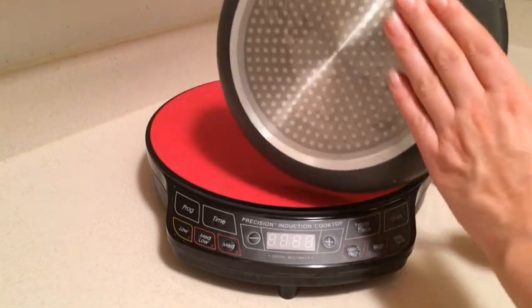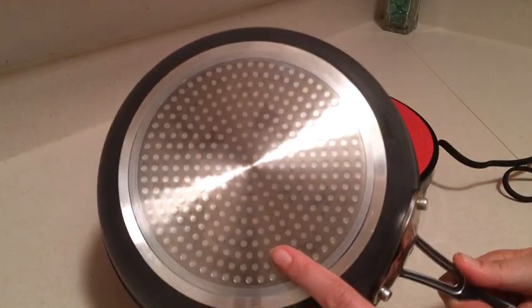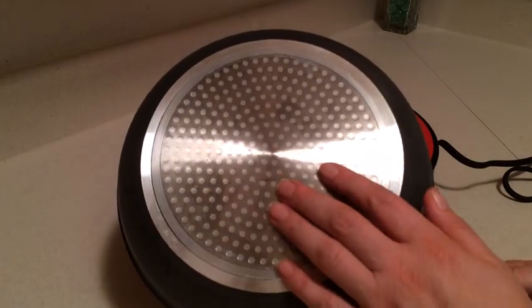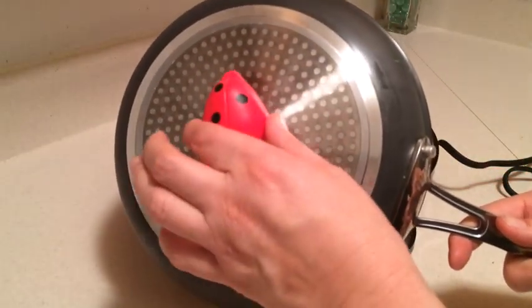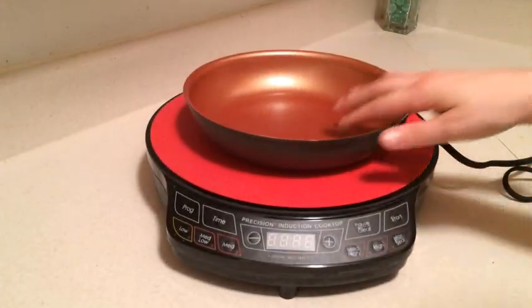On the outside here, this is the plate which makes it induction ready on this particular pan. A way to tell if your pan is going to work on an induction cooktop is simply if a magnet sticks to it, then it's going to work. You just put a magnet on it — this is just a standard everyday kitchen magnet — if it sticks, this will work.